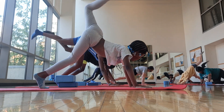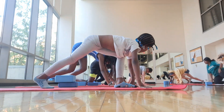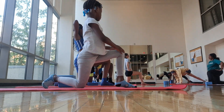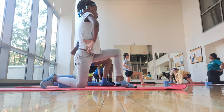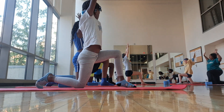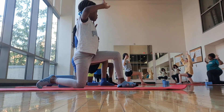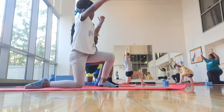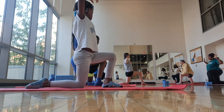We're going to step that left foot all the way through. Right knee down, top of the foot down. Arms up. Exhale — nice five fingers, really energized. Inhale up. Exhale.